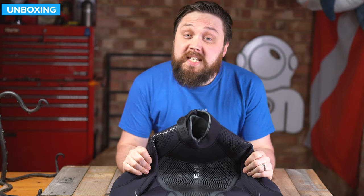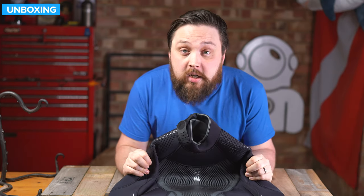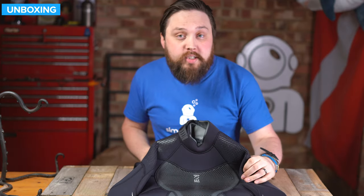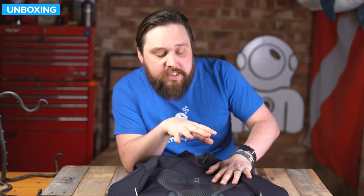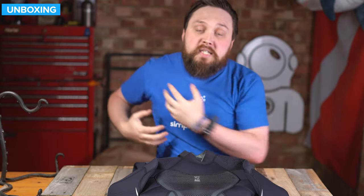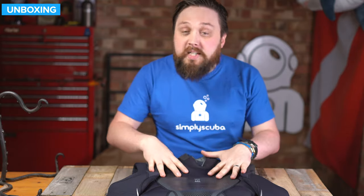Hi everybody, welcome to Simply Scuba. In today's video, I'm going to be taking a closer look at the 4th Element Women's Xenos 7mm wetsuit. This is a thicker wetsuit for diving in colder temperatures. The whole aim of the Xenos range is to be very easy to get on and take off, and whilst you're in it, plenty of flexibility. So despite it being a 7mm, it's not quite as clunky and big to actually physically get on.